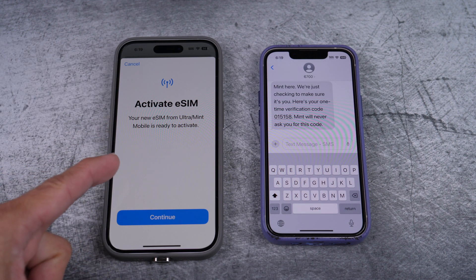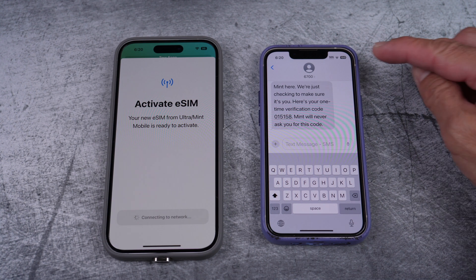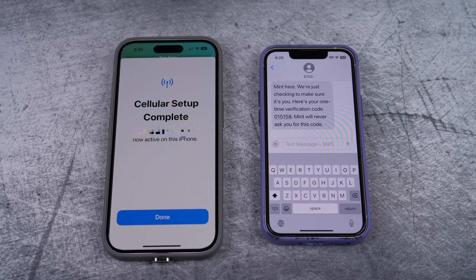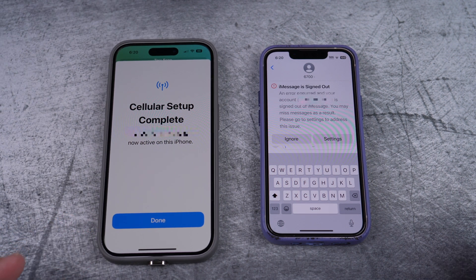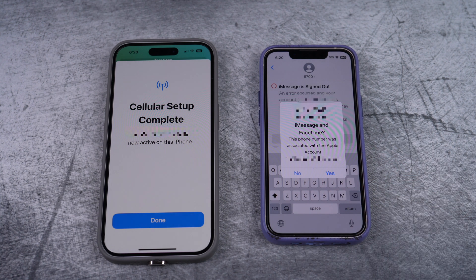Just select continue one last time. I'm speeding up the video here again. At the top of the screen of the new phone, you can see that it's about to gain signal. On the old phone, it had already gone out earlier. There you can see the signal on the new phone — that means the setup is complete. And you also see that the old phone is signed out. It's pretty much done, so select done.